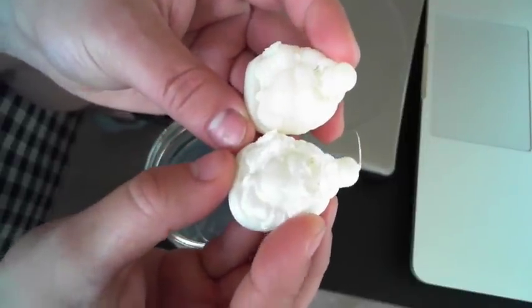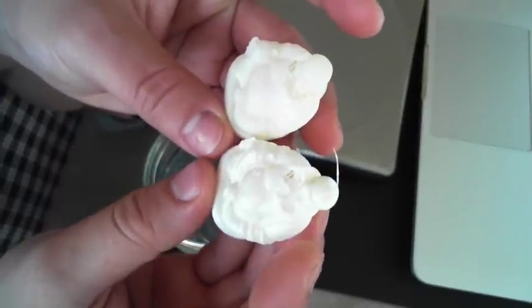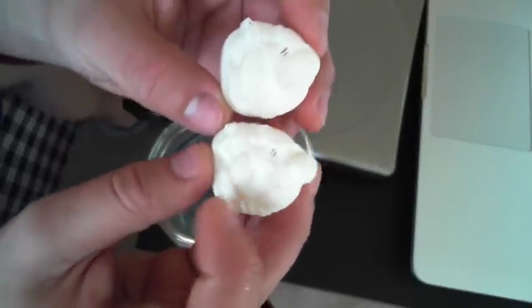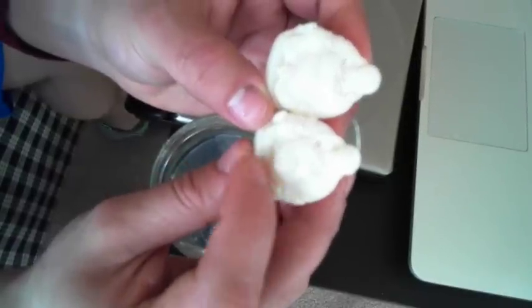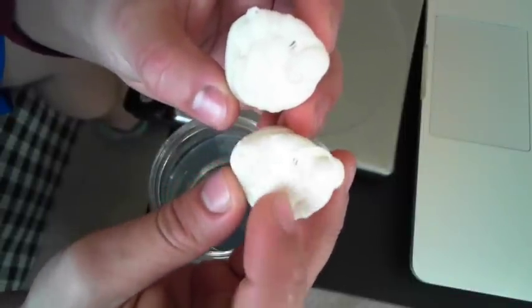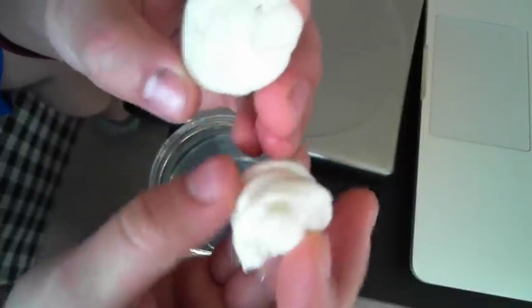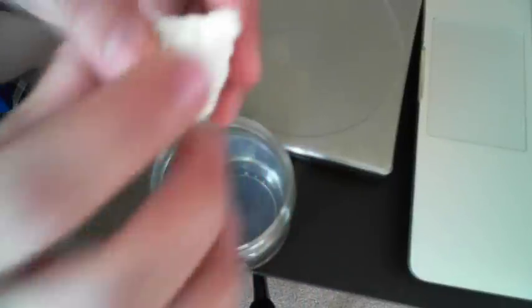Originally I wanted to print these out and use them as sponges, because I thought — wouldn't that be cool to use a Buddha sponge? The finish on this one has a really cool sheen to it. It's refracting light in a shiny way, almost like a polished part. Let's go ahead and weigh this one.